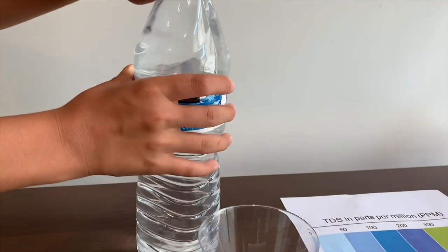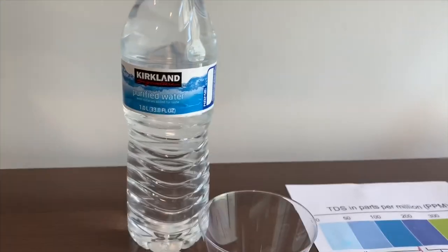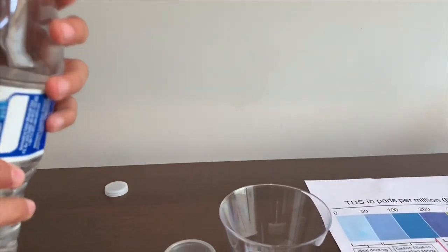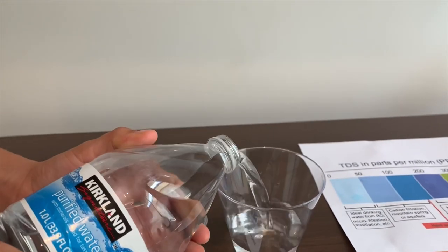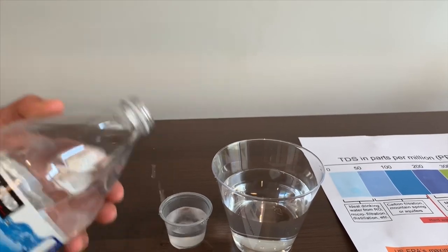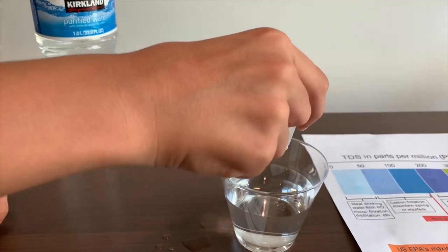Let's pour some in and see the level of the TDS and the pH. This is a little too much, let's pour some back.